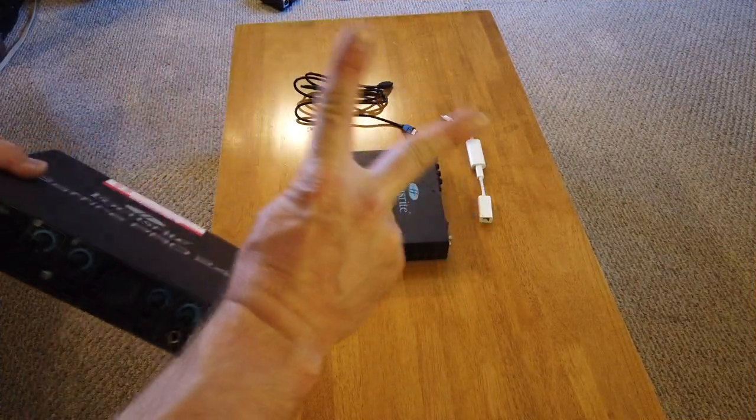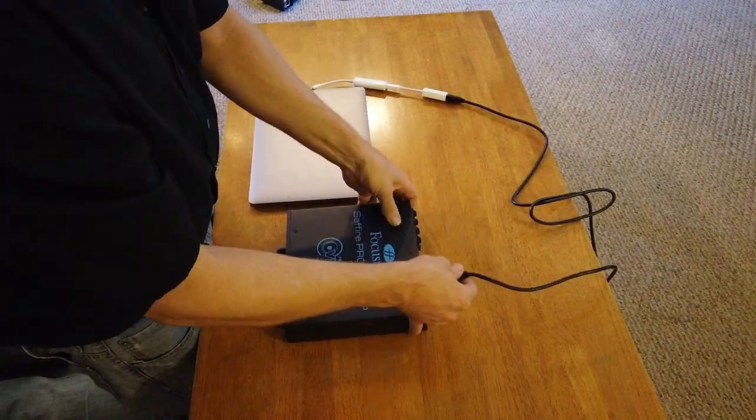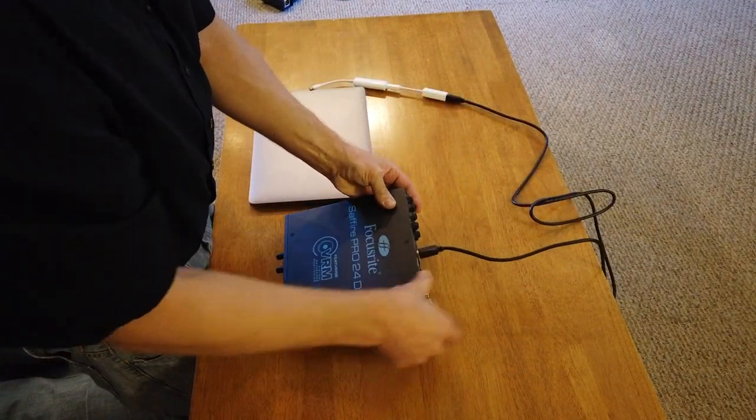Always carry a backup. Two devices when one fries is equal to one device. Anytime electronics are concerned, you'll always want to have a backup.